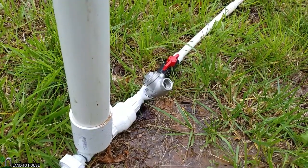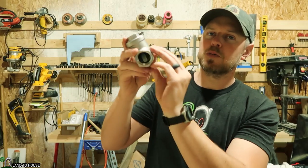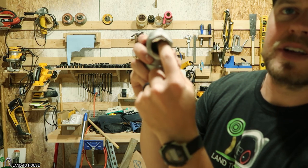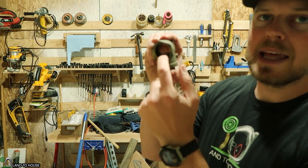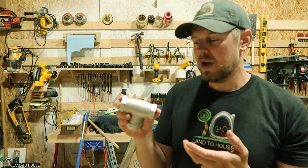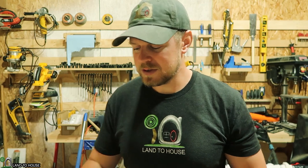It does two things. It allows the flap to catch more water because if you look in here, the flap doesn't really hang open much, whereas the old brass valve had a bit more lip to catch the water. And also this is heavier, so it allows the water to more easily slam that valve closed.